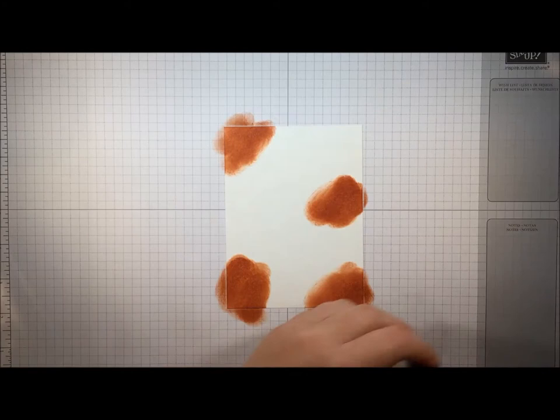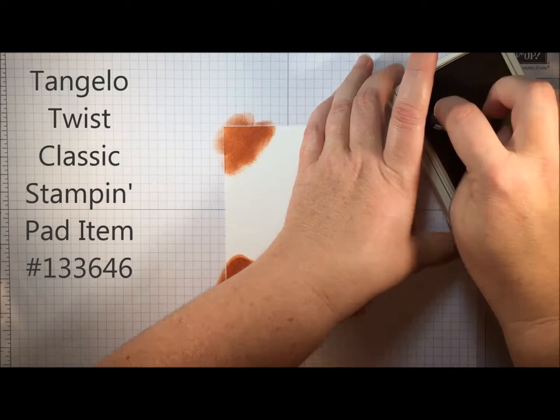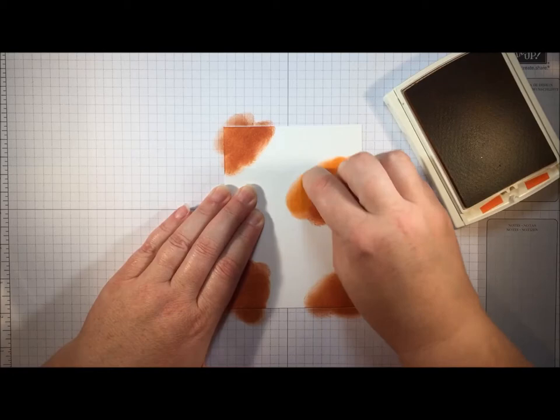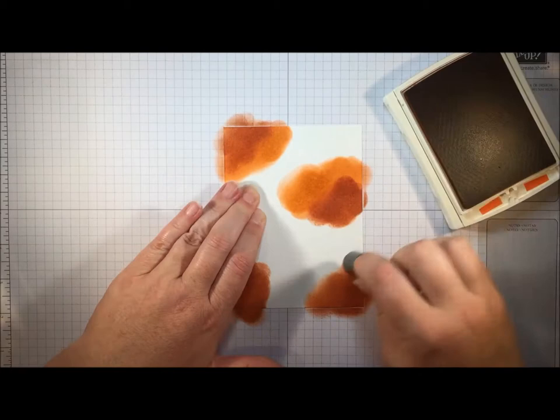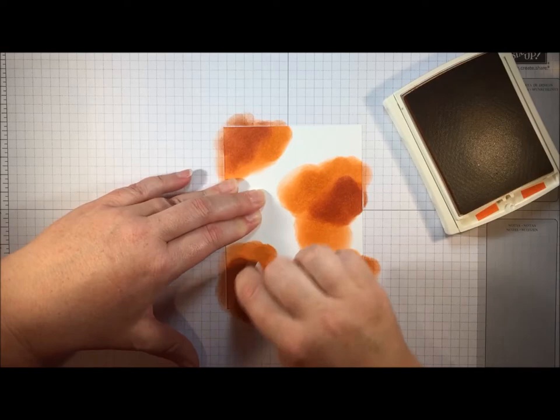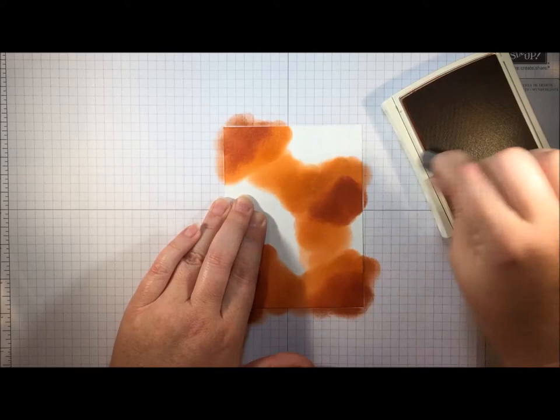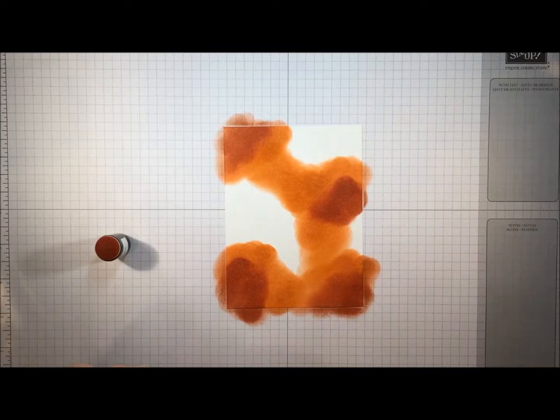There's not really any rhyme or reason to this at all. Next I'm going to come in with a brighter orange — Tangelo Twist, which is one of our in colors. I'm going to add some brighter color, and wherever it's touching the Cajun Craze I want to make sure I'm overlapping so those colors blend. I want to make sure I'm still leaving some white space because I want to add one more color.